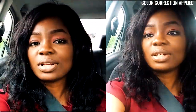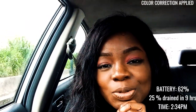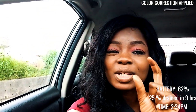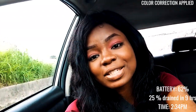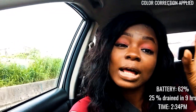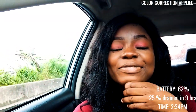So guys, a little update — there's a lot of traffic right now. At the moment, it's 2:34. Battery is at 62%, coming from 84% this morning at 7 o'clock. And I've been using my cameras at the event, so that's the only thing I majorly did.